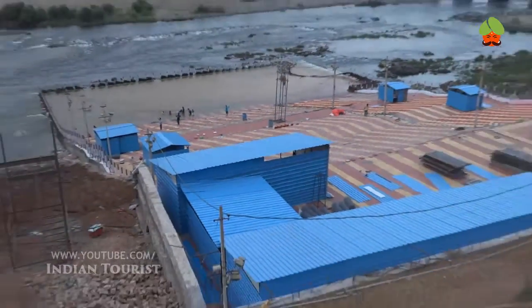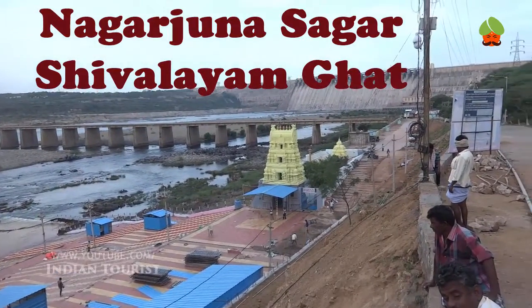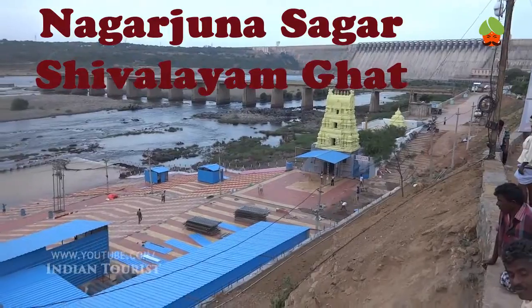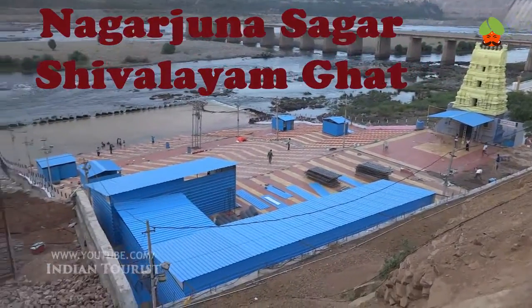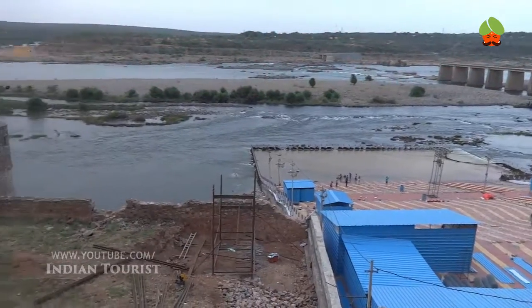The construction of the dam took place between the years 1955 and 1967. The dam created a water reservoir whose gross storage capacity is 11,472,000 cubic meters.